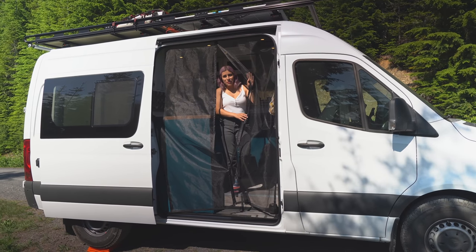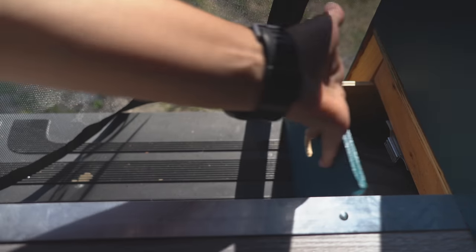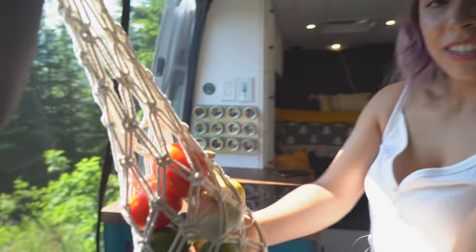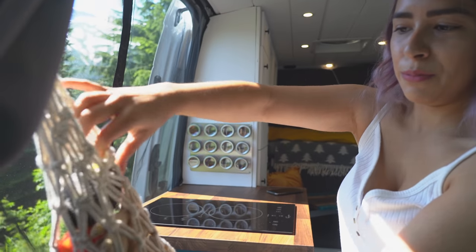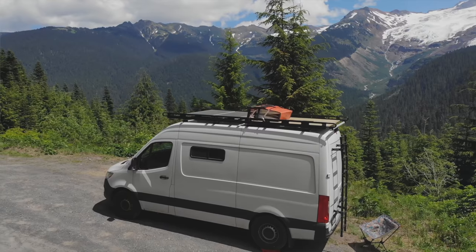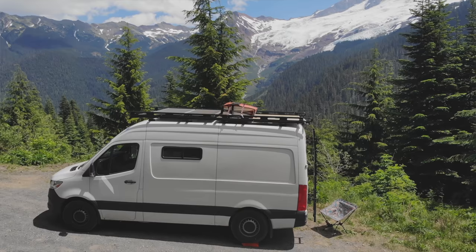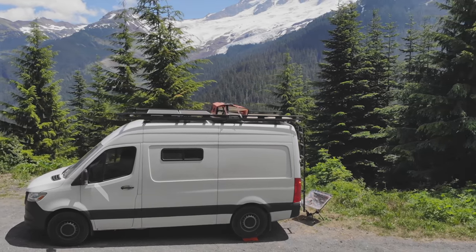Welcome to our van tour episode. Come on in and take your shoes off. The first thing you'll probably notice is we have a mosquito net just to keep all the bugs out. This is our vegetable and fruit bag - you just put it down here and it stays. Akra made that the day before. We're inside a Mercedes Sprinter 144 wheelbase with a high roof - not the extended version. The 144 wheelbase fits inside a regular parking space.